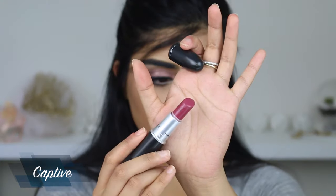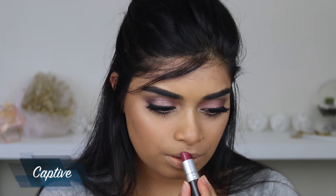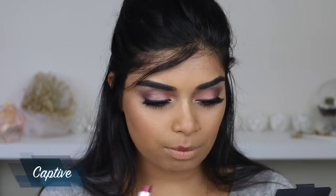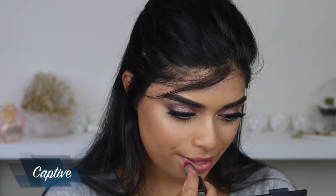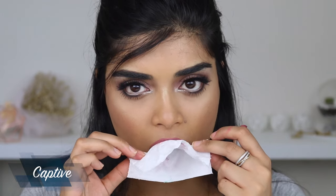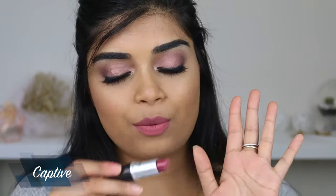Next up we have the shade Captive. I would say it's like a berry shade but it's got some plum in there. I bought this because I saw it on someone else and had to get it. It's a satin finish as well. It's very pigmented and I really like this color — same formula as Twig, satin and really moisturizing. If I blotted it, I'd probably be more inclined to wear it because it settles a bit better. Once again, this is Captive.